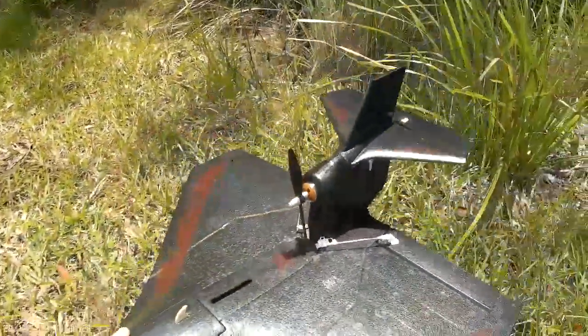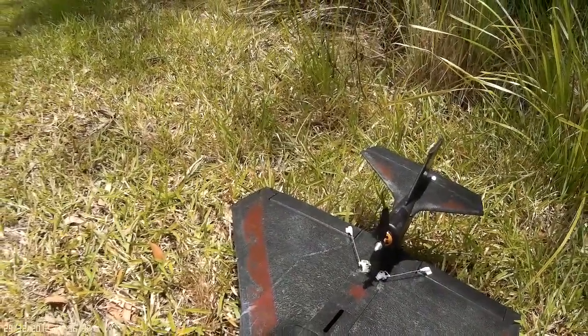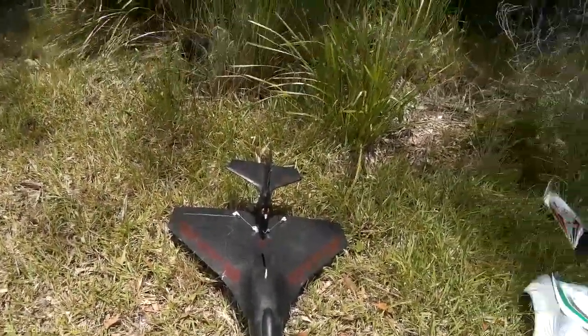I'm pretty impressed with the whole build — I'm very happy with the way it went together. It just feels light, it feels like it wants to fly. This is my first delta wing, so today is maiden day. There's a slight breeze today, so let's see how we go — I'll get back to you with the maiden flight.